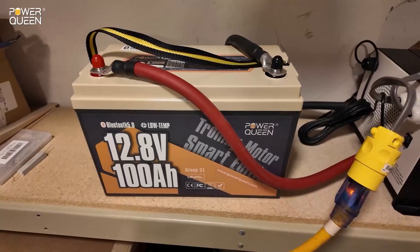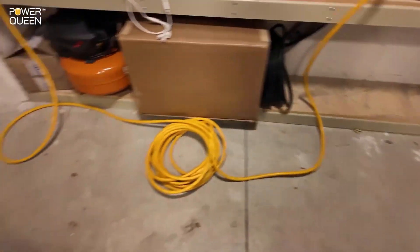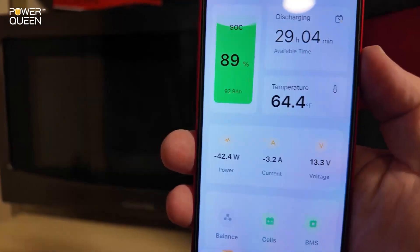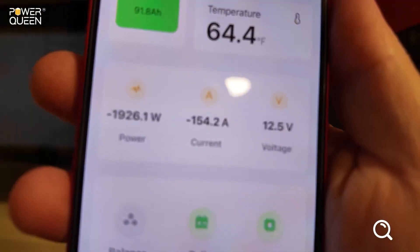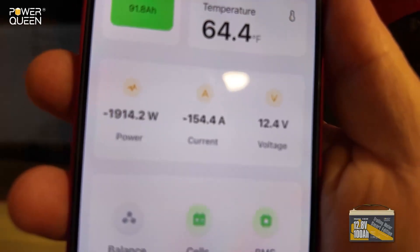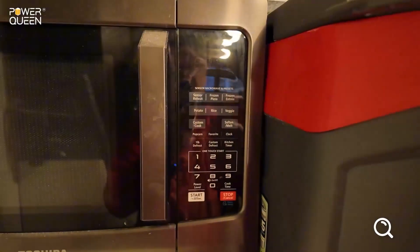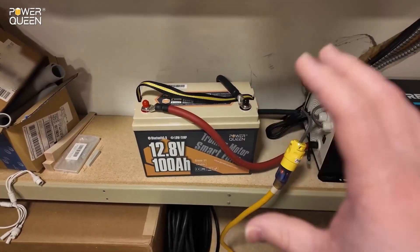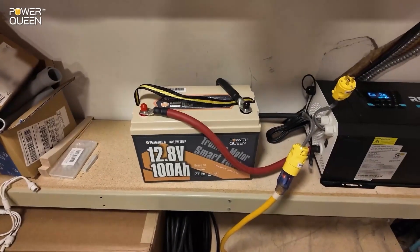Can this PowerQueen 12-volt trolling motor battery power a full-size microwave? We've got the app pulled up — 3, 2, 1. Look at that: 1,900 watts, 153 amps. That's a lot of power. And it just died — it protected itself and went into overcurrent protection. That's exactly what we want to see: enough power to get something going but with overcurrent protections in place. Really good job, PowerQueen.